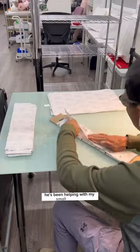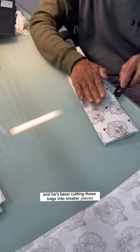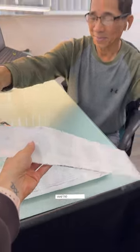This is my dad — he's been helping with my small business since I started three years ago, and he's been cutting these bags into smaller pieces so we can reuse them in our other packaging boxes.